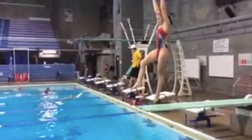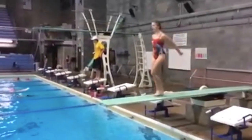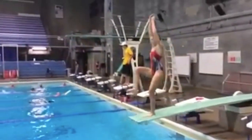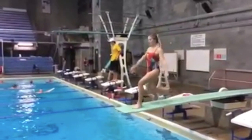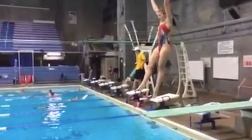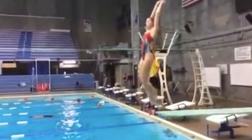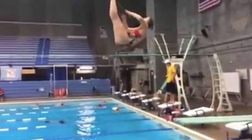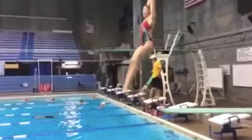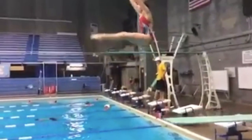Her arms never pause at the top. The arm circles are continuous, therefore she never really gets a balance point throughout the hurdle. And then because she was pushing forward with the knee and not driving up, you can see as she leaves the board, her hips move forward and her feet and legs get caught behind her, so she has to break at the knees and then try and bring the legs up. But she has that bend in her legs for a little bit too long. She does a great job bringing them up and her toe points great.